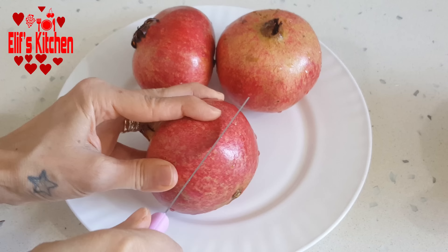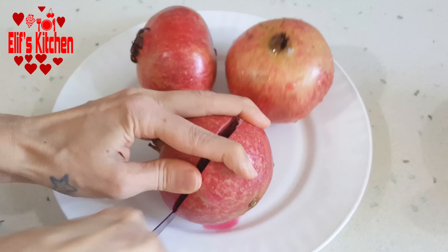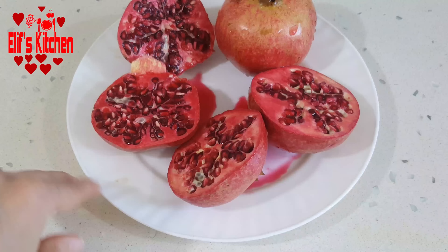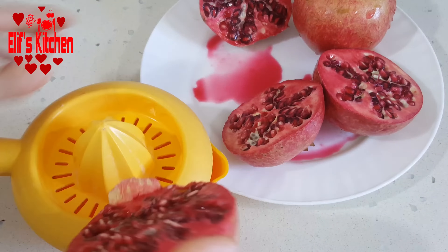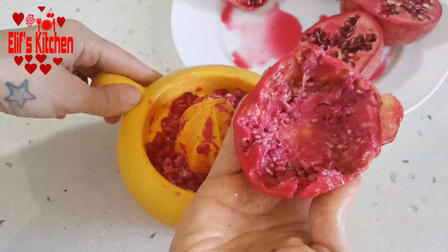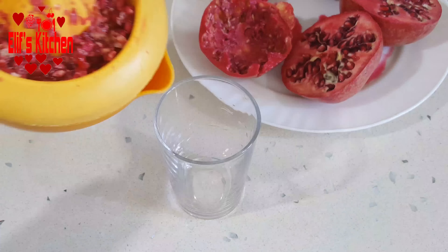Meanwhile, I will be squeezing the juice of my pomegranates. I wash them and now I divide them in half. This way it is really easy. There is no need to remove the seeds. As you see, I easily squeeze the juice.